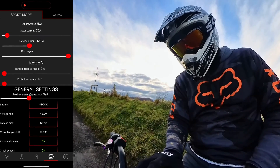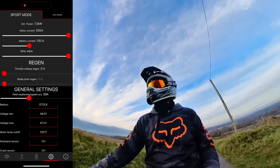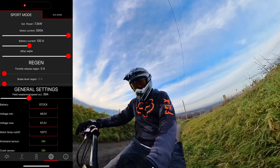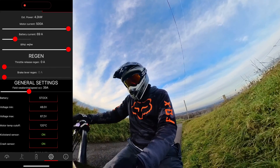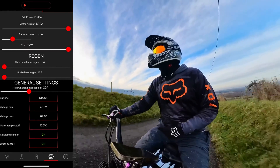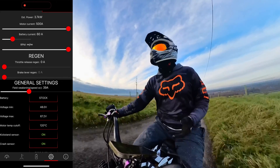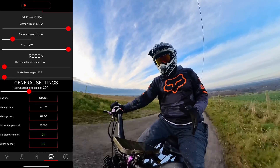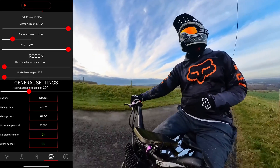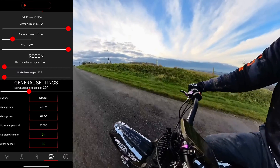I'll pop the motor current all the way back up to 500 and then go to the battery current. It's currently set to 120 amps and goes down to 30 amps. We'll go to around 60 amps — about halfway. The torque is almost giving exactly the same output and you can see at the top we've now gone down to 3.7 kilowatts, so my top end is nowhere near what it was. It's basically affecting both torque and top end.